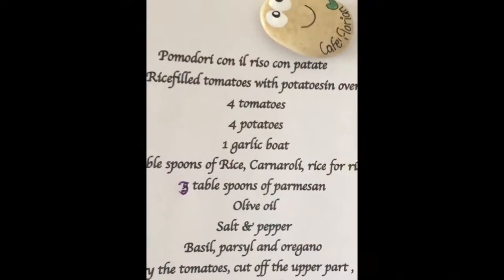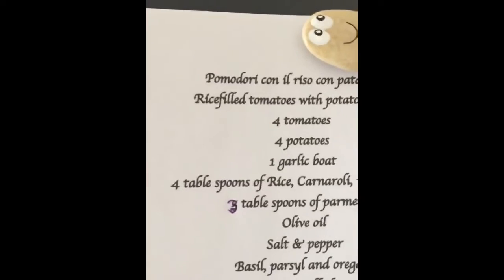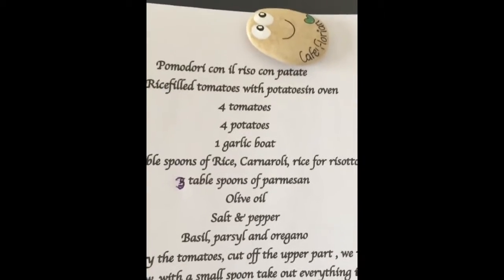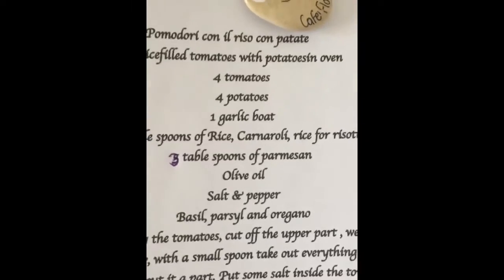And it's filled tomatoes with rice — risotto rice — and potatoes in the oven. So I will show you all the ingredients. Here you can see we use four tomatoes, four potatoes, a piece of garlic, four tablespoons of rice — carnaroli, that's the rice you use for risotto — three tablespoons of parmesan, olive oil, salt and pepper, basil, parsley and oregano.